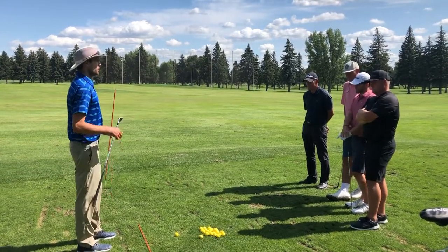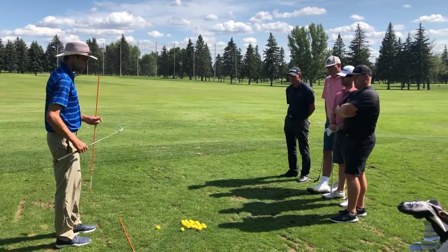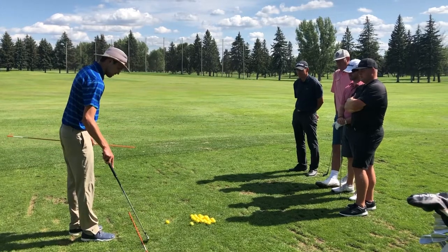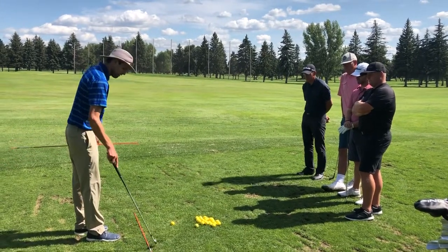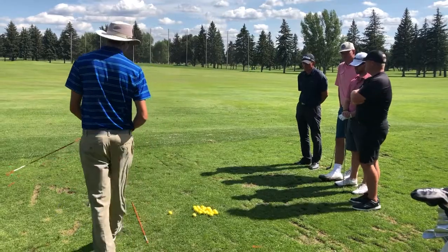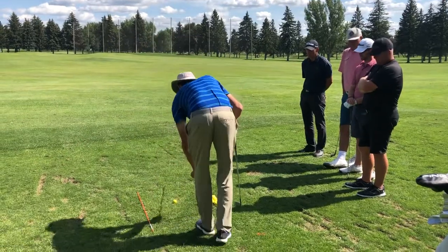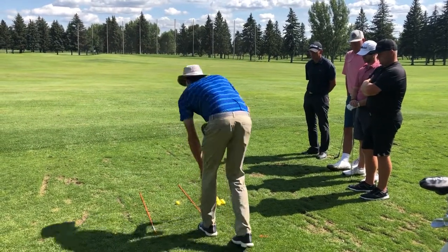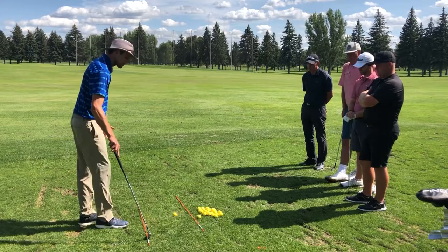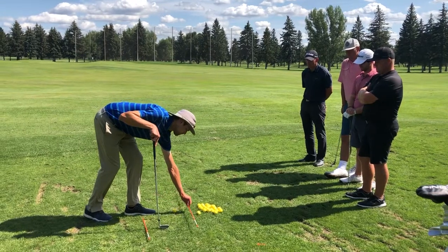In order to get draw spin on the golf ball, our club path needs to be going to the right. The way we do that is by presetting our feet a little bit to the right — so instead of our foot line going right at the target, we aim it just to the right, in this case at that pole just right of the pin. Then we get the face going just a fraction left of the path.